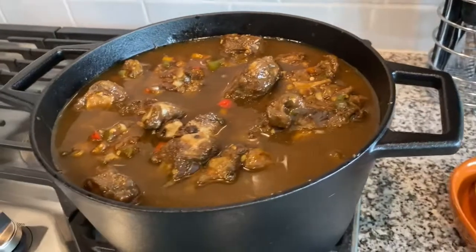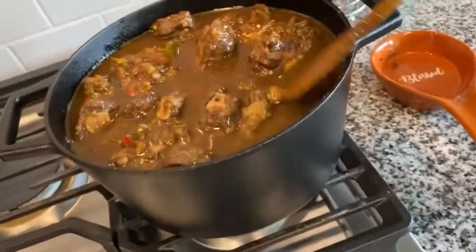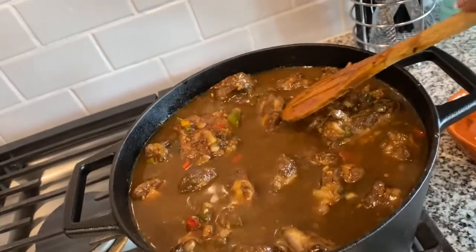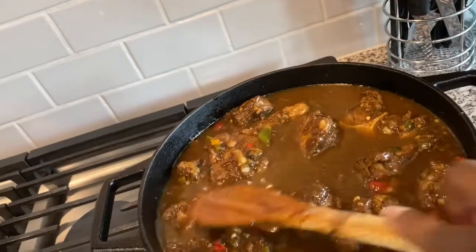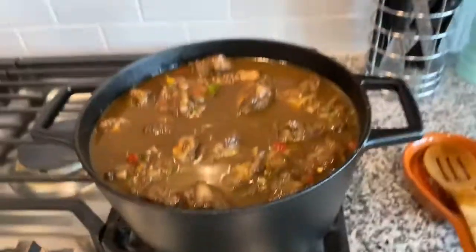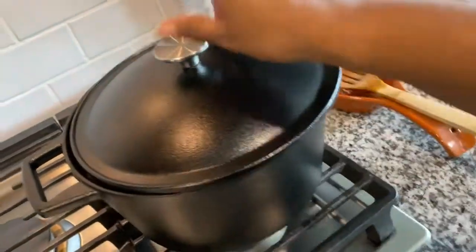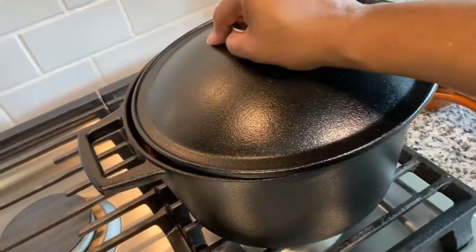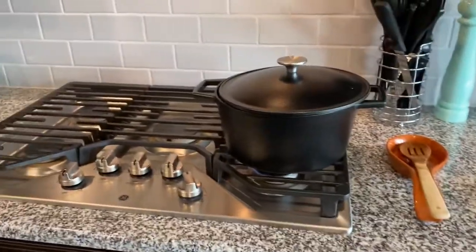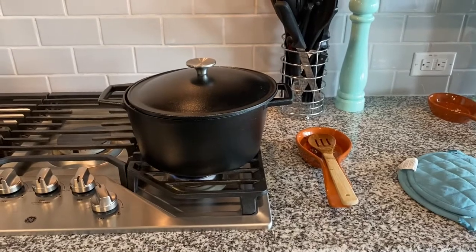I added a little bit more water just so I can get all of the oxtails covered as much as I could. What I'm going to do is put the top on it — but I don't put the top all the way on. What I like to do is just crack it a little bit and leave a little air in there so as it cooks it's not overflowing. It's on now and it is 1:38, so I'll be back in a couple of hours and show you the finished product.